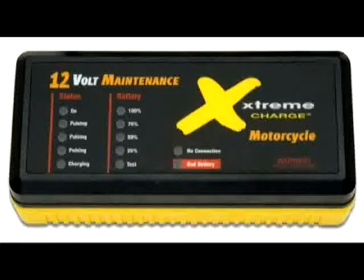So don't wait for your battery to fail. Maintain it with the Extreme Charge. Get yours today. It will do all the work for you. It's safe, simple to use, and fully automatic. Connect it and leave it, for months or even years if needed. Thank you.